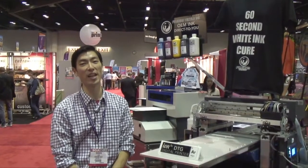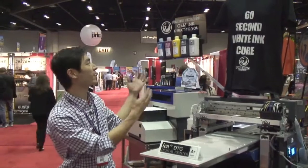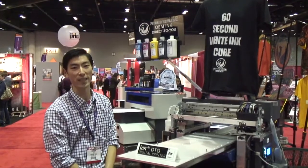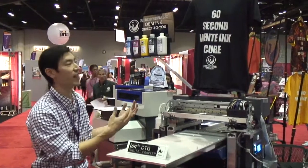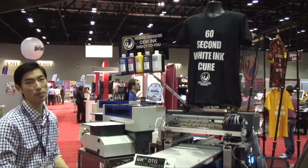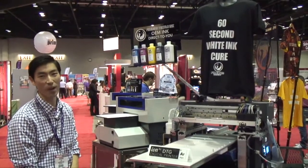We're here at the 2013 SGIA in Orlando, Florida. We just launched Firebird Textile Inks. We actually won the 2013 Product of the Year for the test print shootout for our printing. And we're here and excited to launch 60-second white ink here, along with our full CMYK set. This is compatible with any Epson-based direct-to-garment printer.